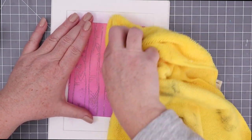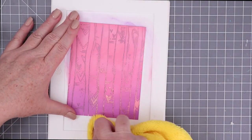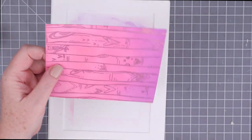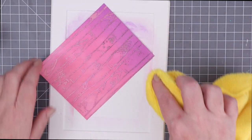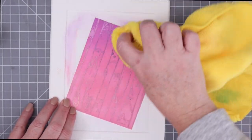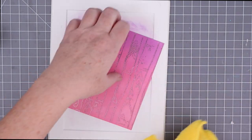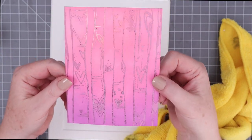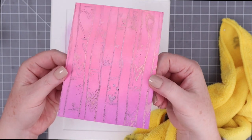Sometimes the ink covers up the foil a little bit, so you just need to brush it away with a microfiber towel, and then you get that shine right back because the foil does resist the ink. It's just that the distress oxide can coat on top of it, so you just wipe it away with the microfiber towel. And I love this — I love the color combination, I love the shine.